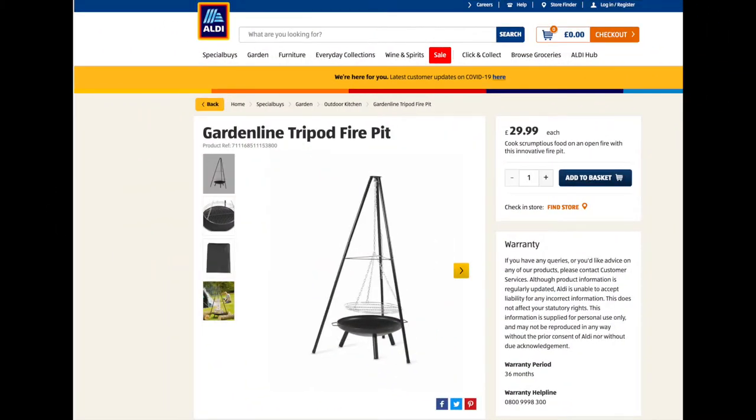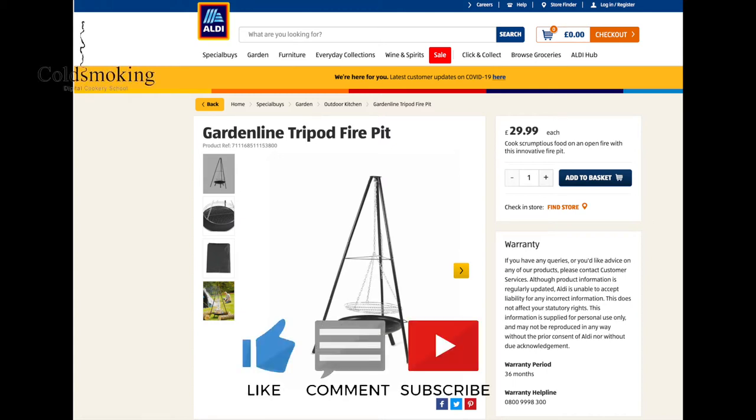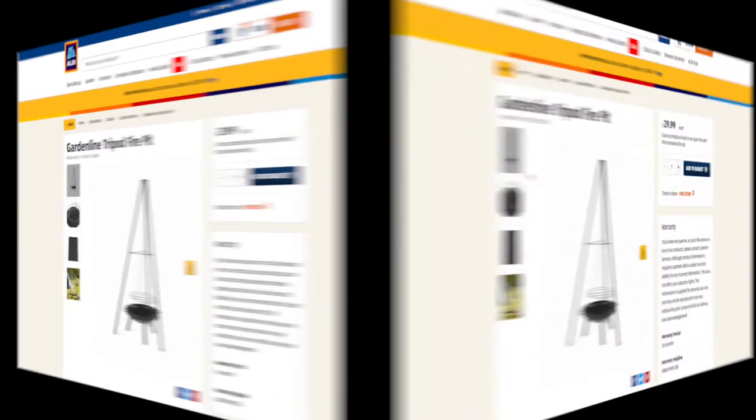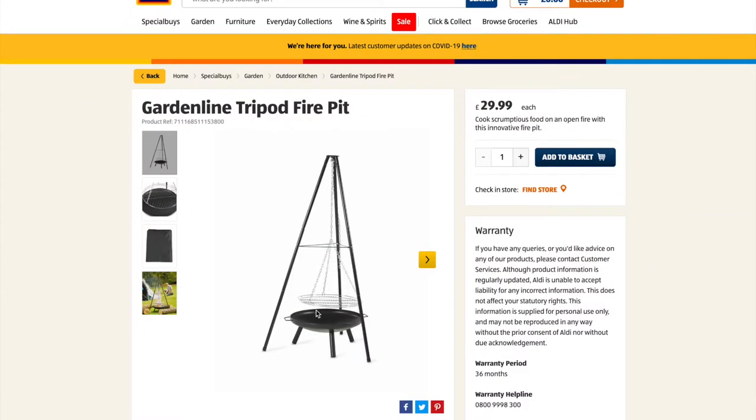Hello guys, I want to tell you a little bit about this Garden Line tripod fire pit from Aldi. I bought this last year and I want to say it's a wonderful piece of kit. I noticed they're still selling it on their website this year too, in 2021.